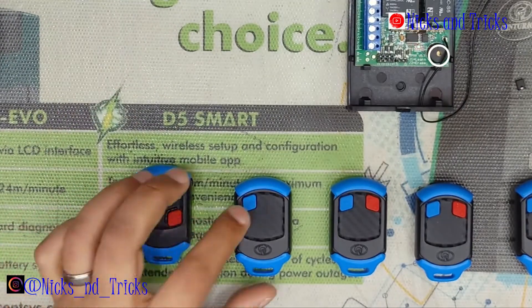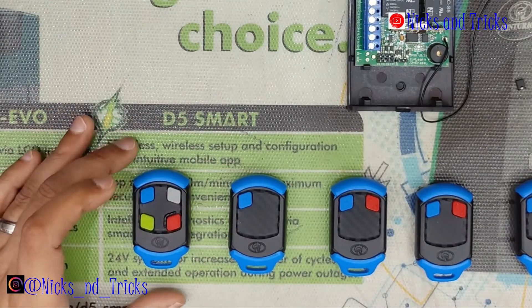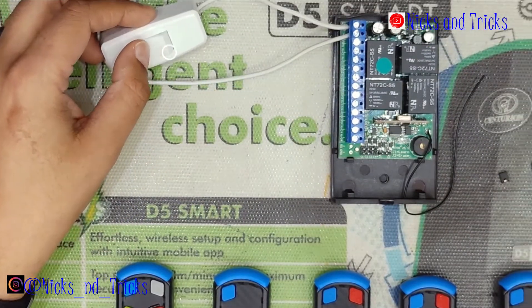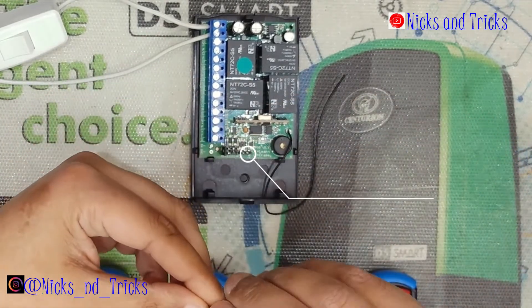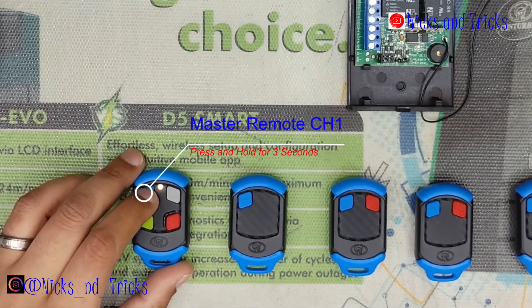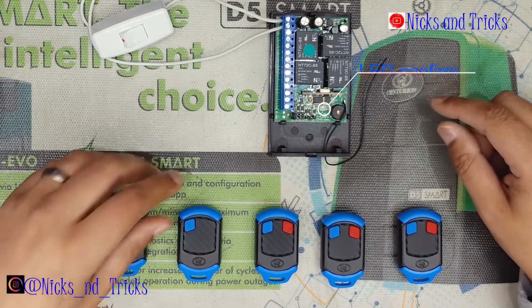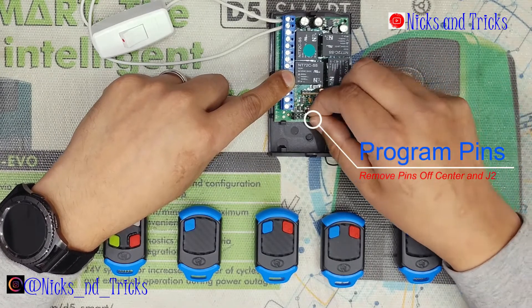One press: latch on. Another press: latch off. To change it back from latch to pulse, follow the procedure in reverse. Power down the receiver, place your jumper on C1 for channel one, place your jumper on the center pin and J2, power on your receiver, and hold the channel one button for three seconds until the status starts flashing. Pulse is a single flash — wait for a single flash and then remove the jumper.